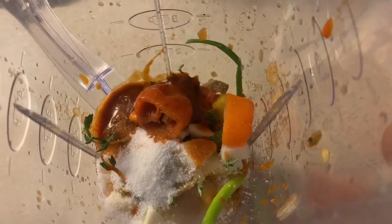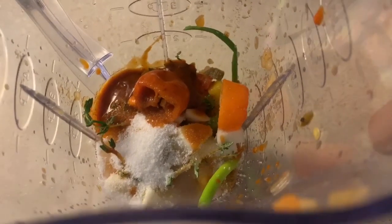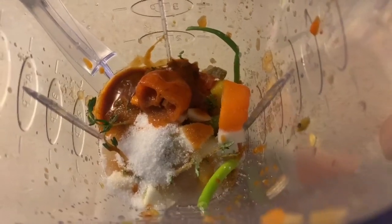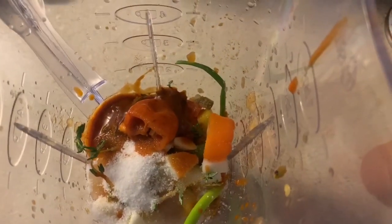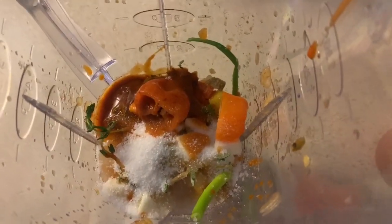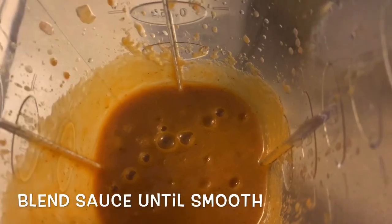We're making our sauce for our chicken. In our blender we have our mango salsa, some scallion, thyme, garlic, two tablespoons of sugar, one whole habanero. We added two tablespoons of chipotle lemon marinade that we made the other day, then a pinch of salt, and two tablespoons of white distilled vinegar. We're going to puree this all together. Honestly, this sauce smells so good and it's so balanced.